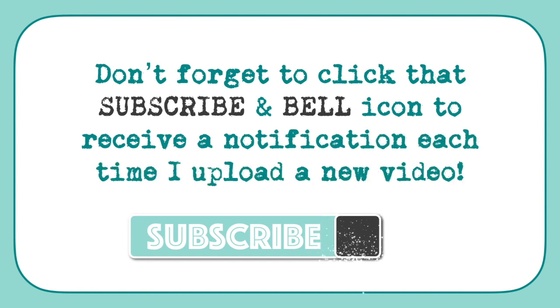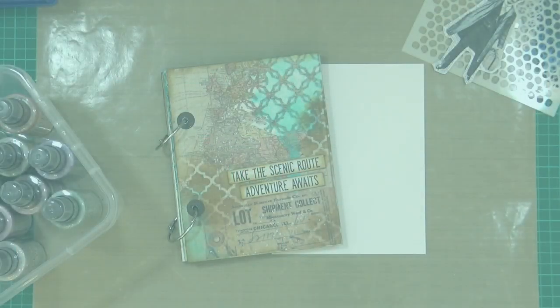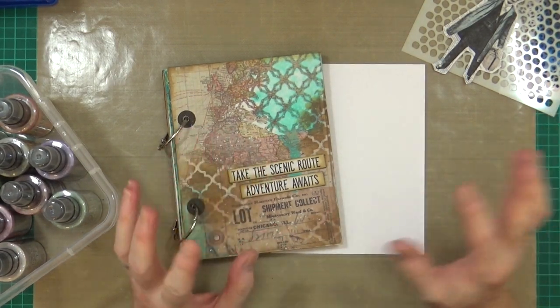Don't forget to click that subscribe and bell icon to receive a notification each time I upload a new video. Hi everyone, it's Mike here.